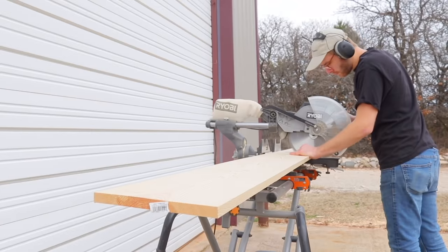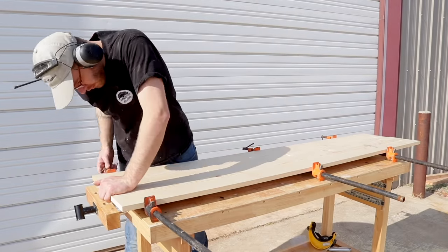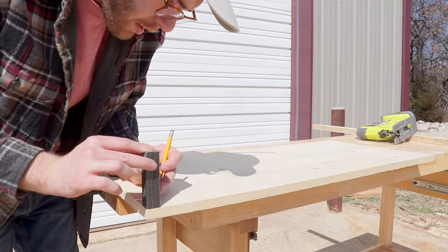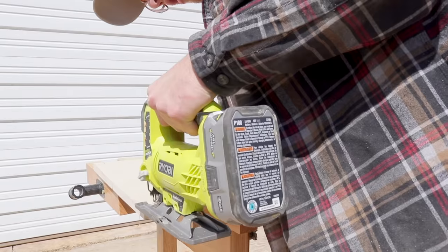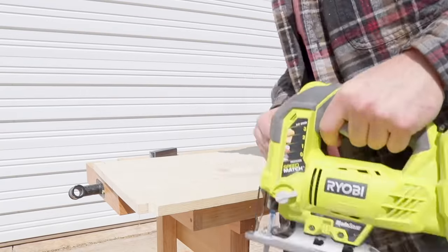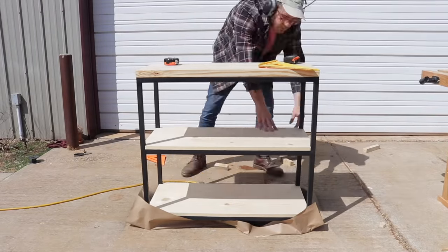I wanted the bottom two shelves to be a little bit lighter, so I used a 1x10 rather than a 2x. Unlike the top shelf, the bottom two needed to fit around the legs of the frame, so I used a scrap piece of steel to mark them out and cut them with a jigsaw. What was really cool is that they fit really snug in the frame, so I didn't even need to use any screws to hold them down.